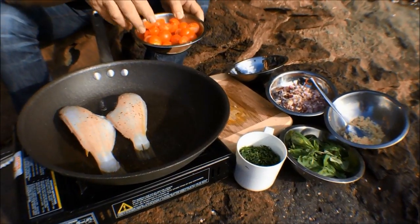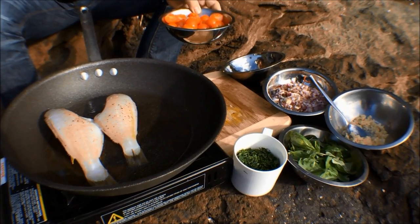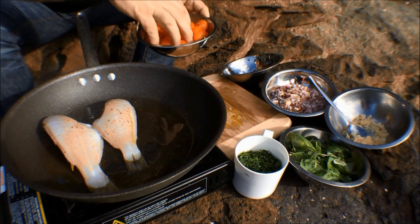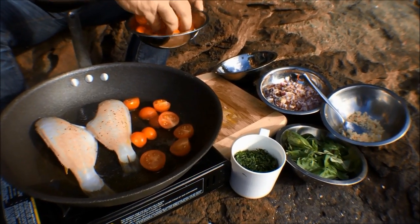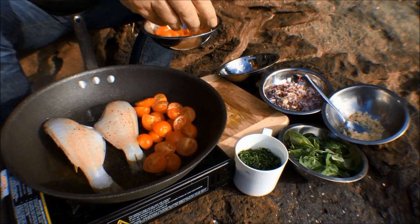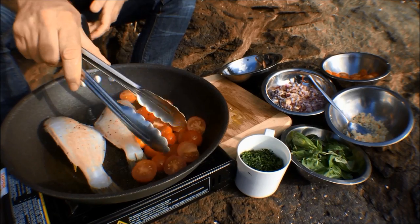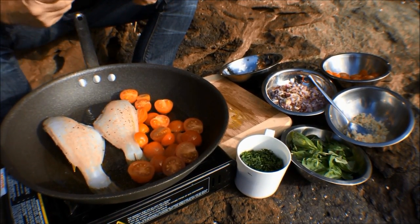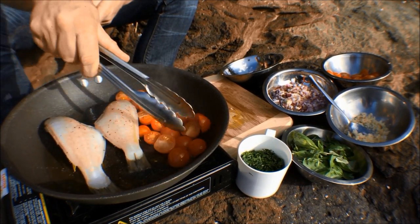First thing I'm going to put in is my tomatoes, because they're going to take longer to cook. So I'm going to make the sauce around the edge here, adding a little bit more oil while my leather jacket is cooking. In goes my cherry tomatoes — these are what are going to form the base of my sauce, so I want them to slowly braise down. Always good to put your cherry tomatoes in half, because if you leave them whole they can burst and get really hot and actually burn you. So it's quite important to put them in half.